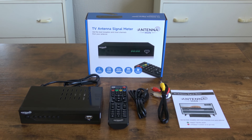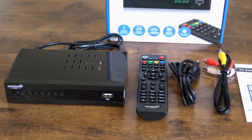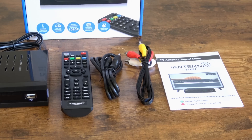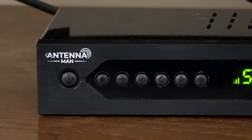Here's what's in the box: the signal meter itself, remote control, HDMI cable to connect to a TV, bonus RCA cable if you have an older CRT TV, and the manual. On the front of the signal meter is a set of buttons for power, volume, menu, channel up and down, and OK, which provides a good backup if you lose the remote.